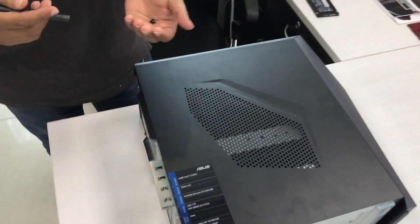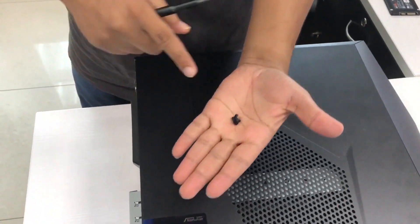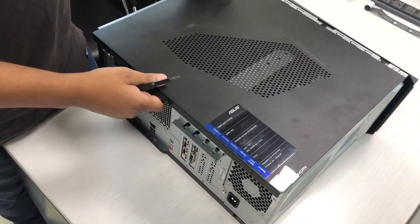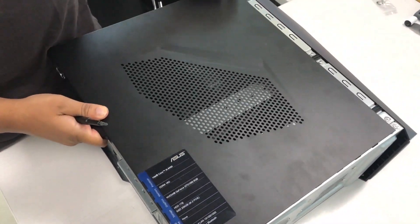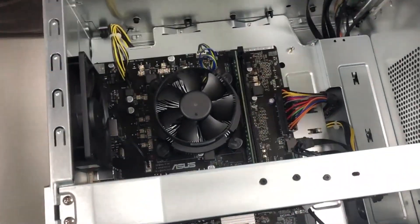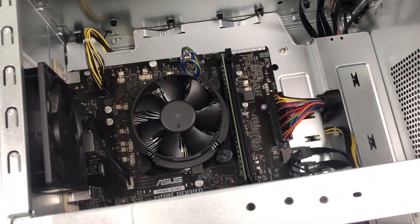This is a RAM upgrade for the GL10. Upgrading the RAM is very simple. All you have to do is take out the screws on the right-hand side and take out the cover. Once you take out the cover, you'll see that there is one RAM stick already inserted in the RAM slot.